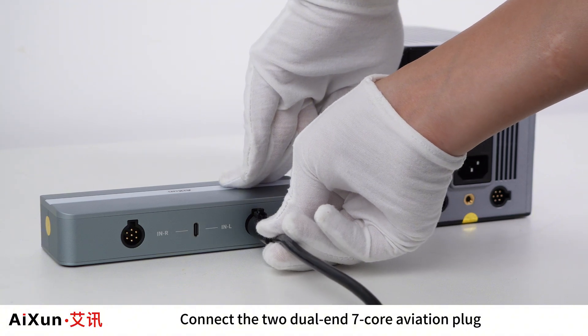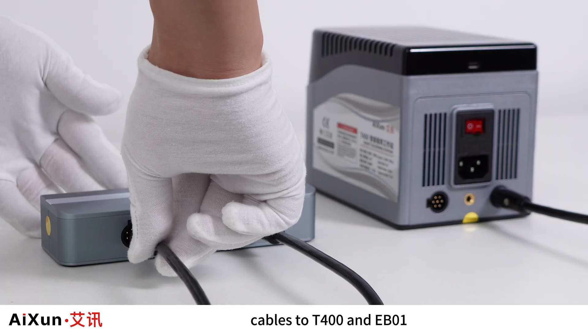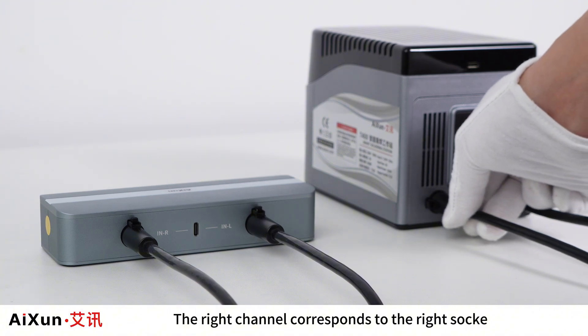Connect the two dual-end seven-core aviation plug cables to the T400 and EB-01. The left channel corresponds to the left socket, and the right channel corresponds to the right socket.